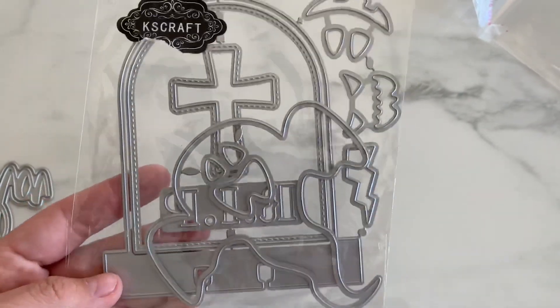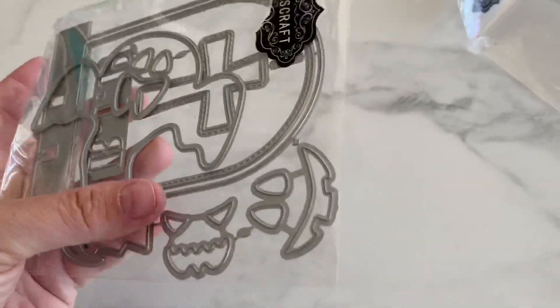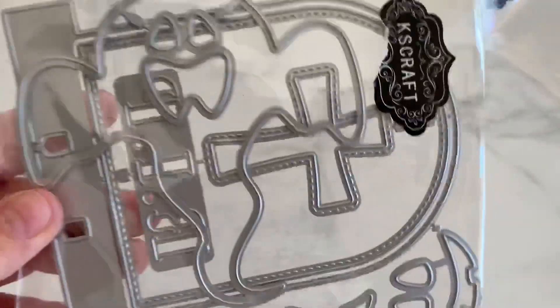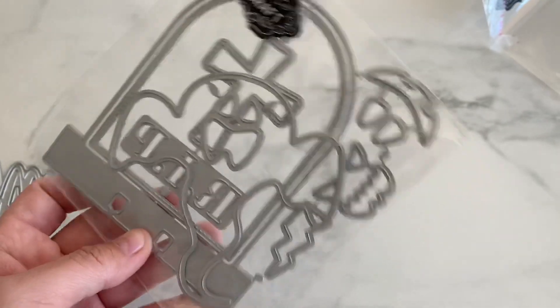Next is super exciting — look at this memory deck. It's shaped like a little tombstone. It's got the cross, the 'rest in peace.' It has pumpkin faces. And then it has this ghost — he's just floating in there.